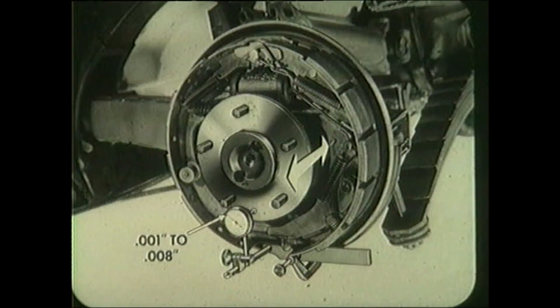Clamp a dial indicator to the brake backing plate. Forcibly move spindle in and out. End play should be one thousandth to eight thousandths. If not within these limits, record the reading for future reference. Remove dial indicator.